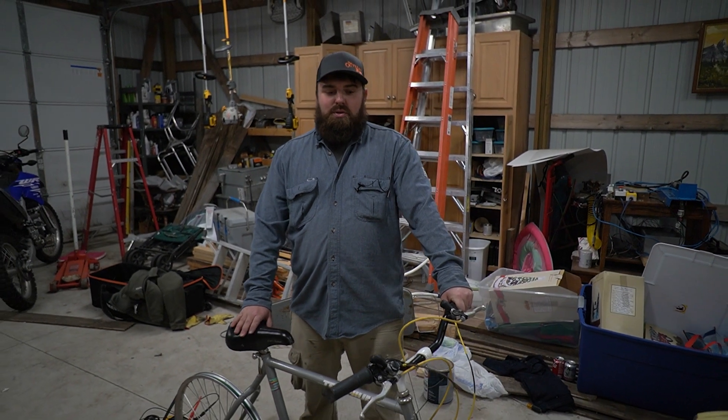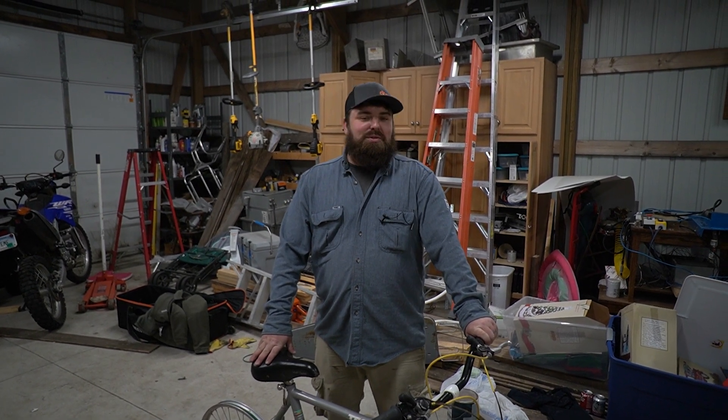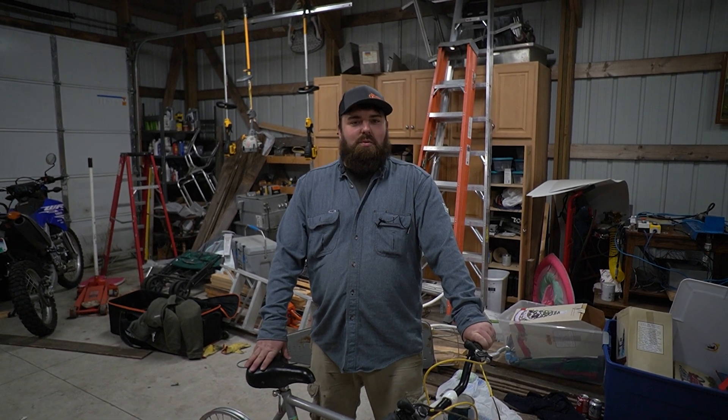We wanted to put this thing together to make some free electricity — maybe be able to play some video games off-grid, maybe if the power went out. I'd say it was a success, although the Xbox was maybe pushing it. But the Super Nintendo — if you want to kick it old school — the Super Nintendo worked, and I think that was feasible to play for a while.